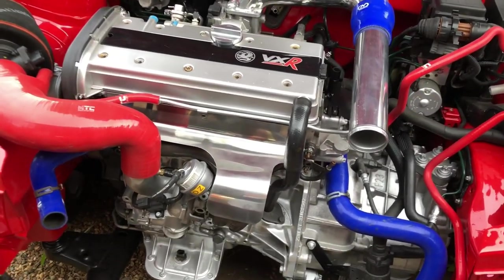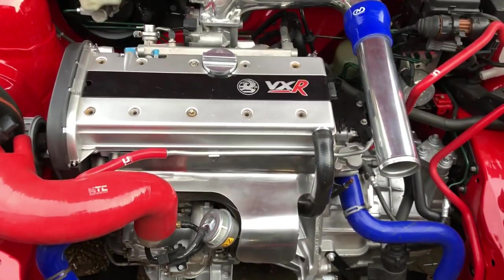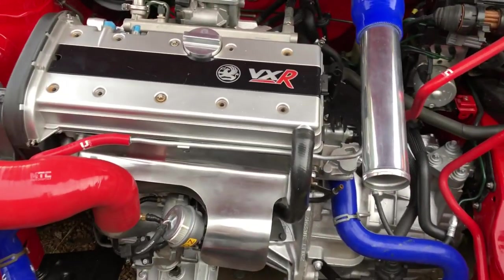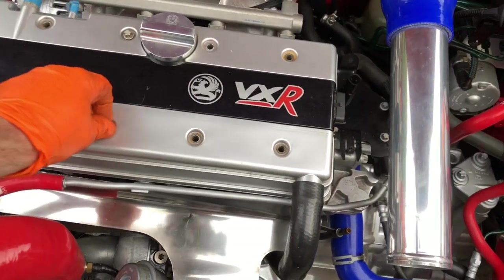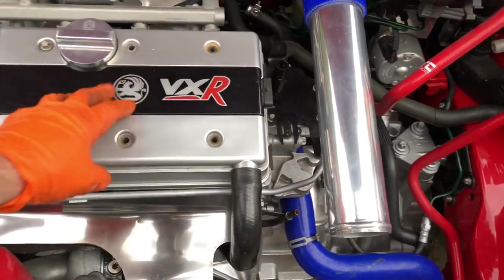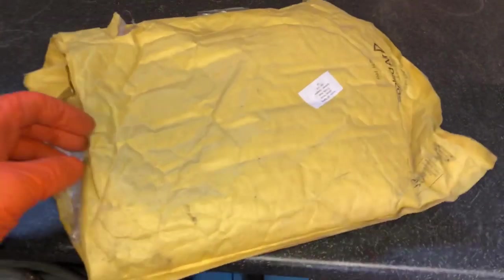The turbo's back on for the final time, so we can do final assembly now. Just waiting for the bolts to come in for the cam cover so I can replace these ones — they just keep going rusty even when brand new. I'm going to get some stainless ones to put in there.